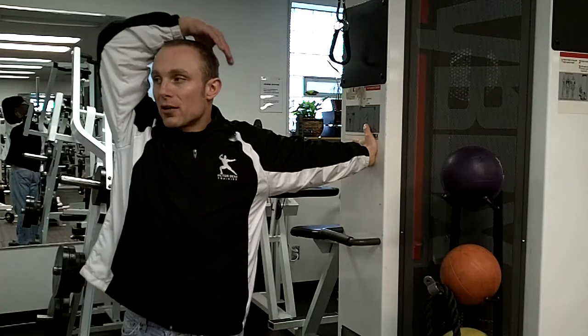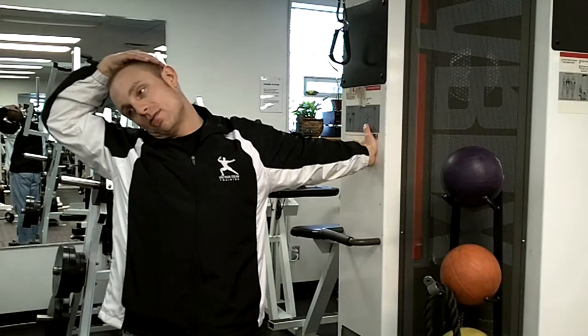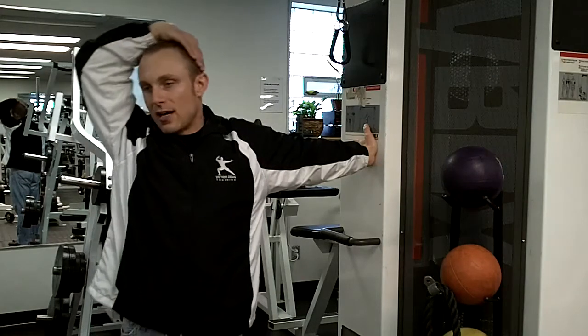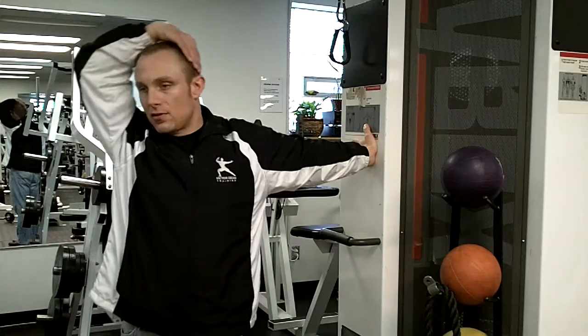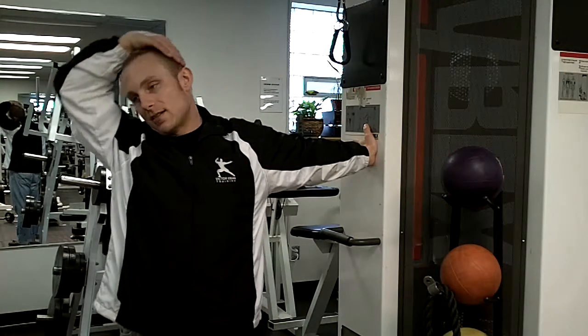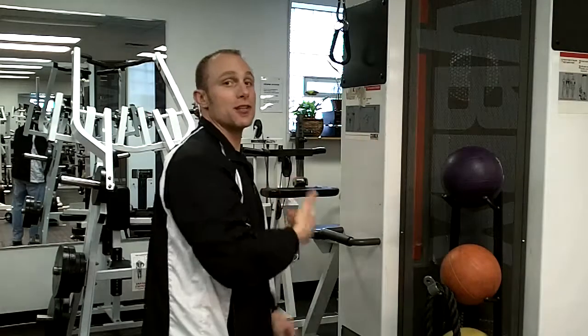The next step from here is we're gently going to pull the head away from your fingertips — it's stretching out those nerves. You're going to hold this for 30 seconds, then oscillate back and forth for 15 reps, then hold it for 30 seconds, then oscillate for 15. We're going to do that three times, then turn and do the other side.